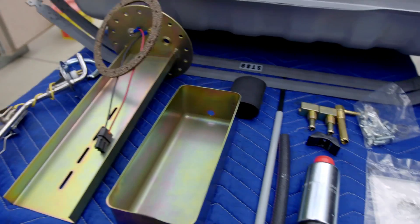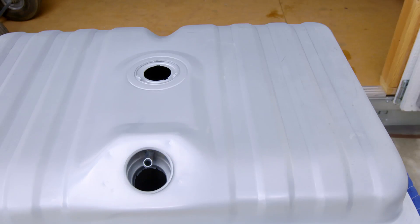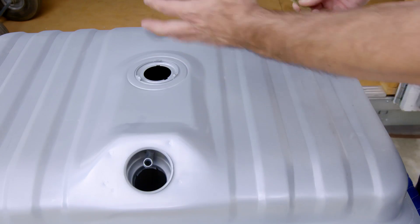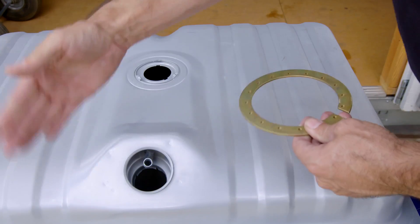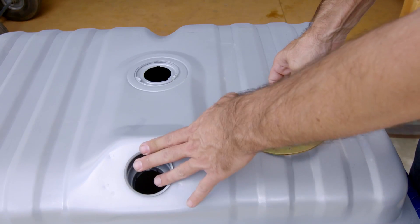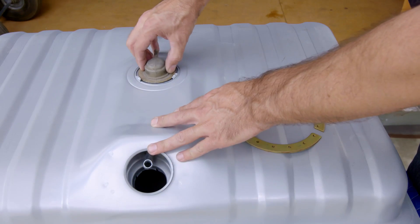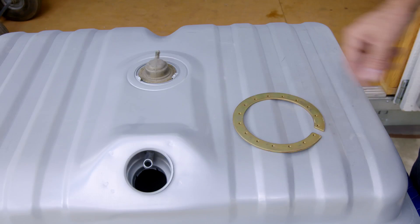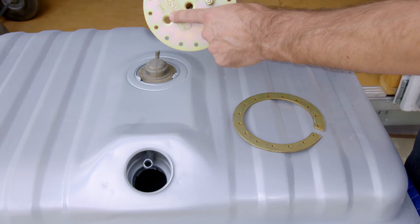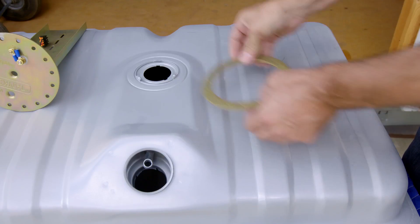First up, you want to pick a spot where you want the pump and everything to be located. They recommend somewhere near the rear of the tank, just because on hard acceleration, fuel sloshes to the back. On this particular tank, that would be here or here, since the fuel filler is here and that can't change. But I had an idea that since this tank comes with this little spot here for this vent, we don't need that anymore because our pickup has an actual vent opening for it — so we want to put our mount there.